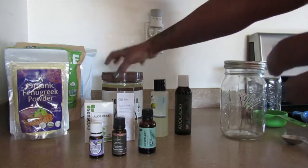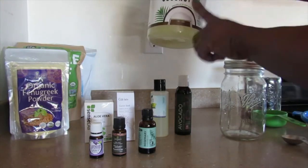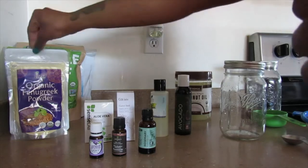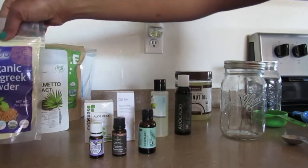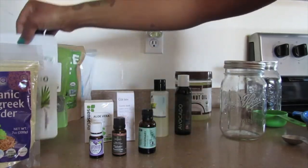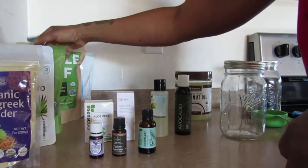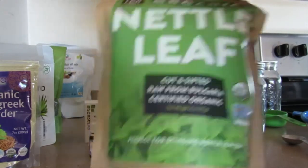The base of oils that I'm going to use is organic virgin coconut oil — unrefined, guys. That's what you need. That's going to be the base. And then I have some fenugreek powder, saw palmetto extract, horsetail dried herb, and organic nettle leaf.